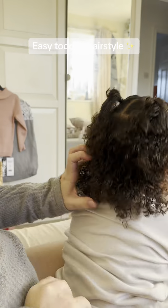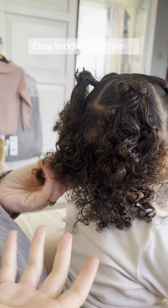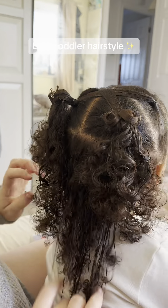After this I go in with a little bit more water and detangling spray just before putting the leave-in styler in to really make those curls pop.